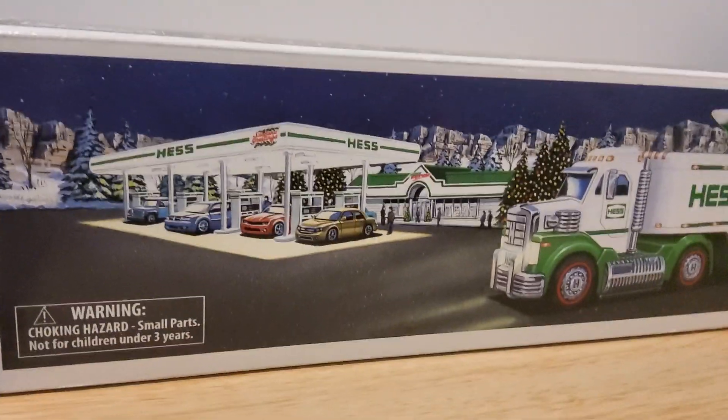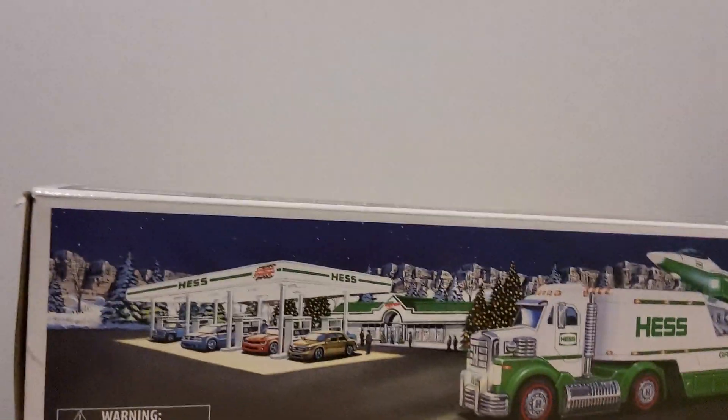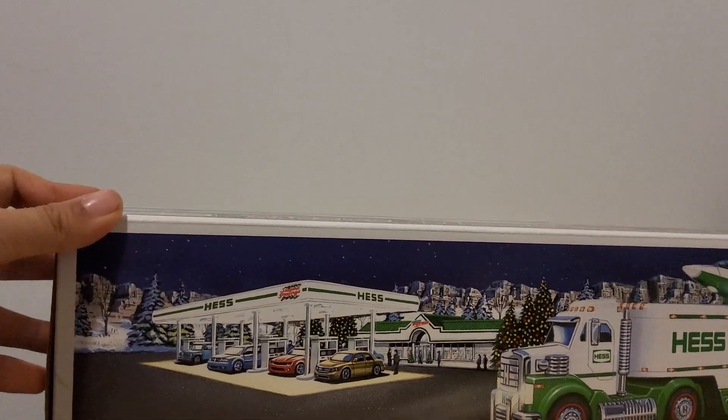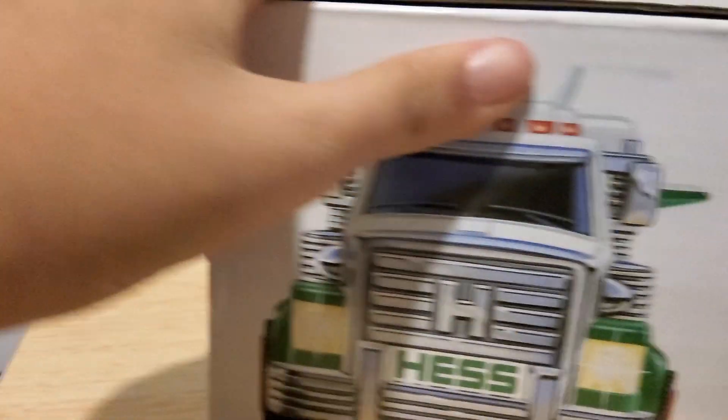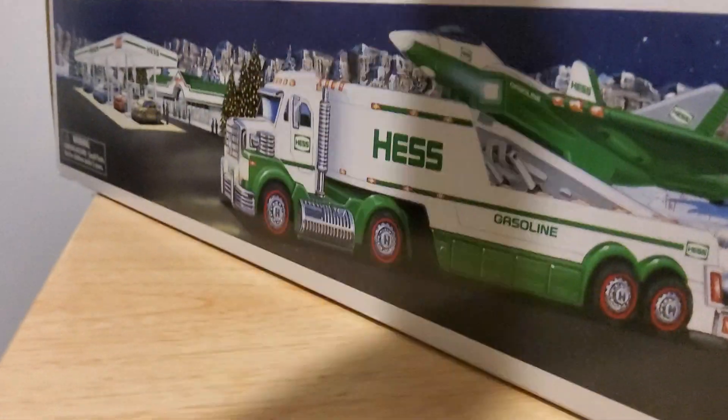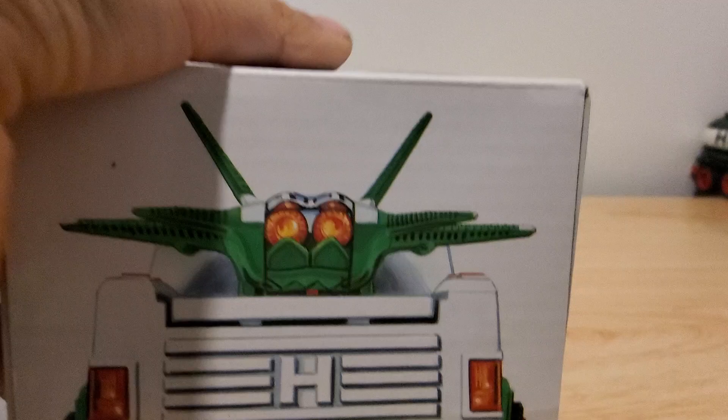Guys, I'm back with another Hess truck review. New Year's Eve — this is my last Hess truck review of this year. Of course, I got the front and the back of the box.